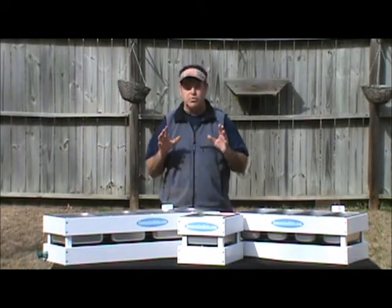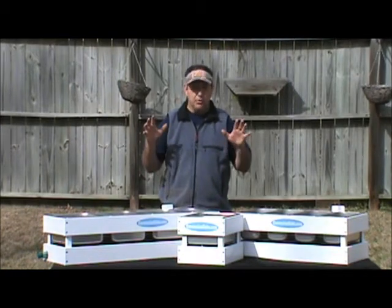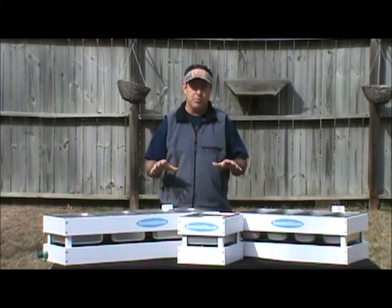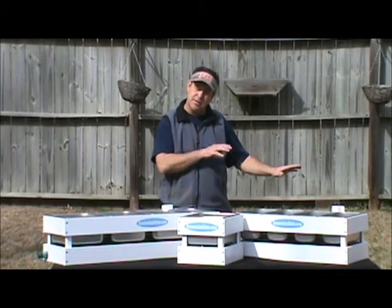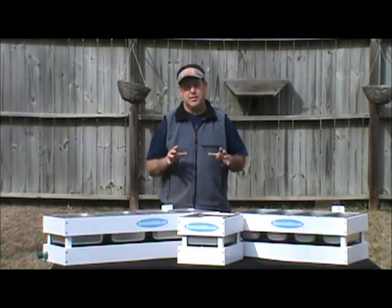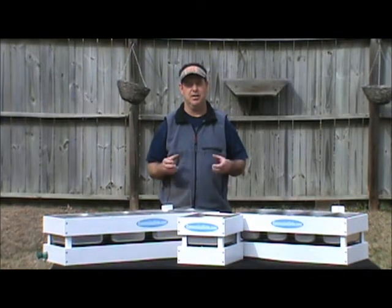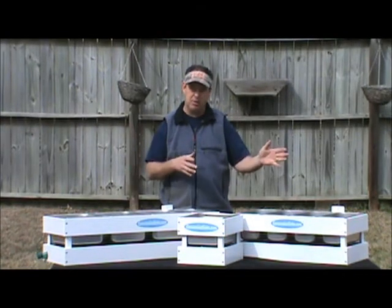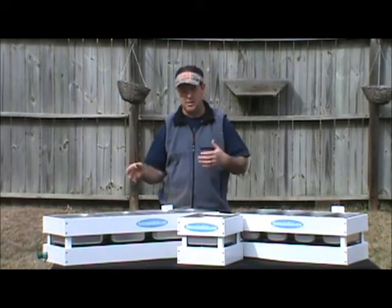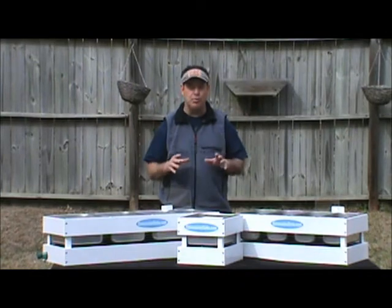I just want to take a second and tell you the reason I really like our tabletop series — not that I don't like our standard and our large, I like all of them — but in the concession business, portability is key. When you've got to pack up and go home and come back next weekend and set up and pack up and go home, it needs to be as portable as possible.